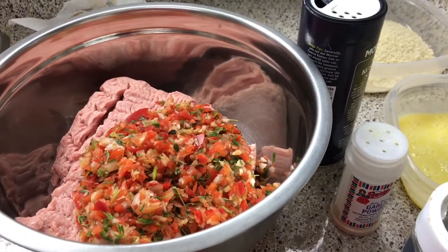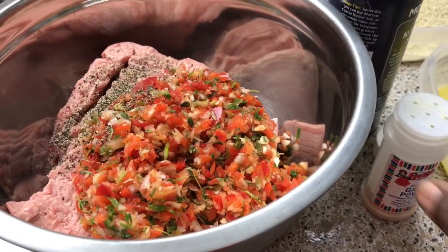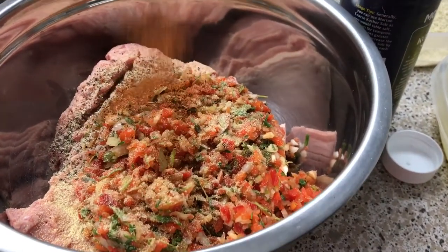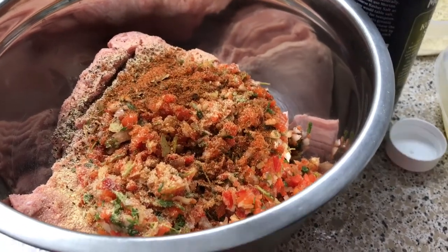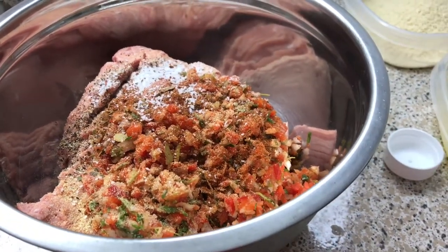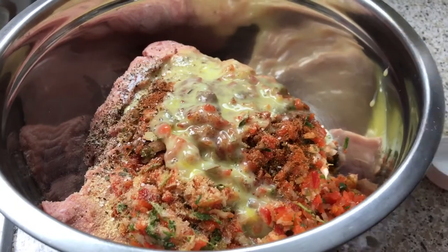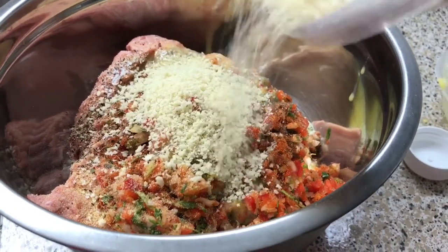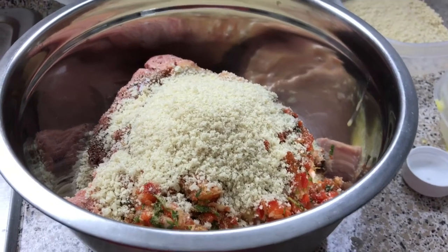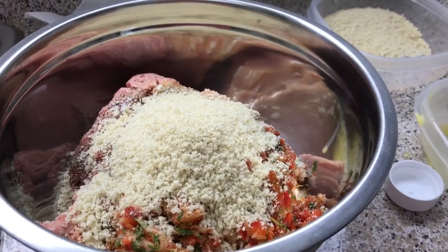Now we're going to season this up. I'm going to add some black pepper — not too much, we do have that habanero in there so you don't want it too spicy. I'm also going to use some garlic powder, some all-purpose seasoning, use your favorite brand, some salt, my egg, and I'm using panko breadcrumbs. You can use ground oatmeal, regular breadcrumbs, or mash up some bread. I'm not adding milk because we already have enough moisture from the vegetables, but it's totally up to you — this recipe is very versatile.